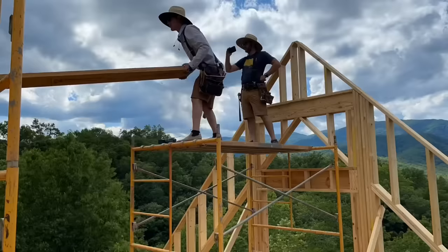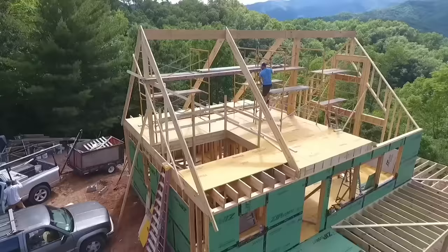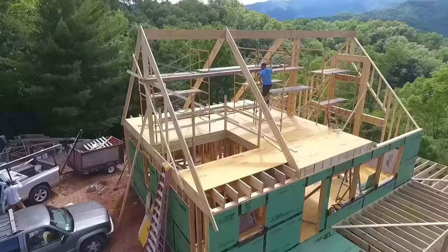Once we had a flat spot cut on the top of our gable wall that we framed last week, we were able to set this last bit of ridge beam — and this section actually is load bearing because there's no rafter ties or collar ties to keep the outside walls from spreading.